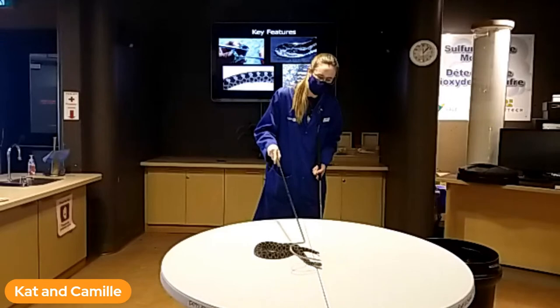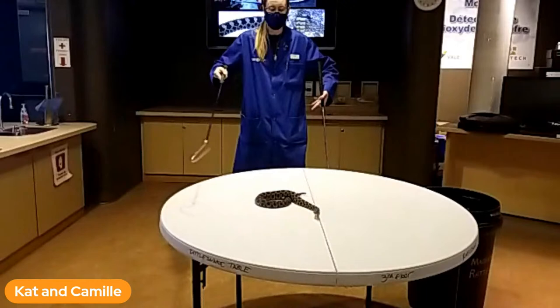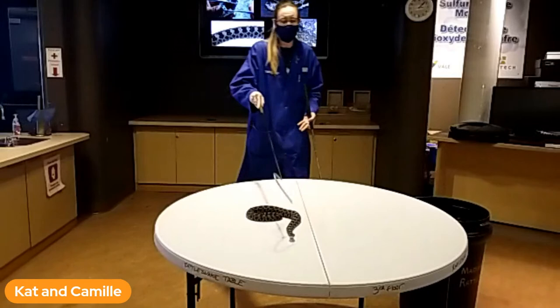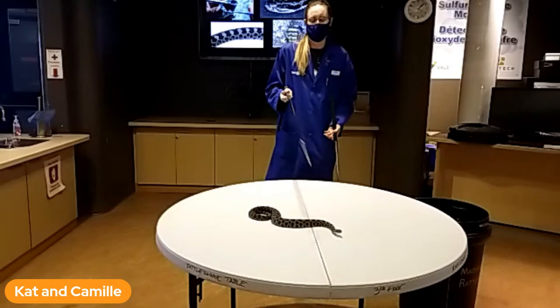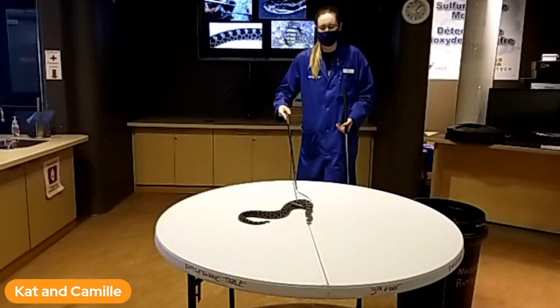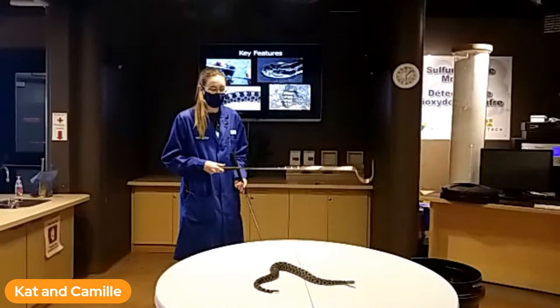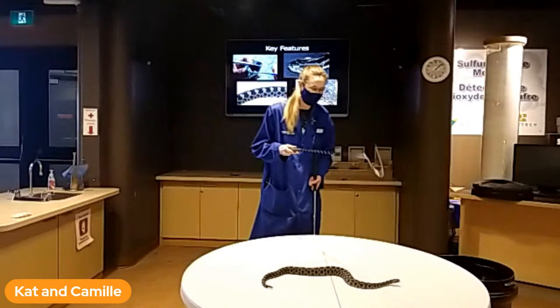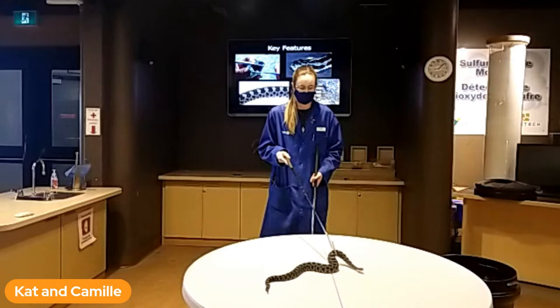Moving toward the Massasauga's head: his head is very wide and triangular shaped, and his neck is very skinny — so a very skinny neck with a very wide head. Other Ontario snakes don't have much of a difference there; their head and neck are basically the same size. So look for that triangular shaped head. These guys also have a very cool feature: a vertical pupil, so if you looked them in the eye it would look like a cat's eye. It's the only snake in Ontario with the vertical pupil, though just like a cat's eye, the pupil can dilate to become round depending on lighting.